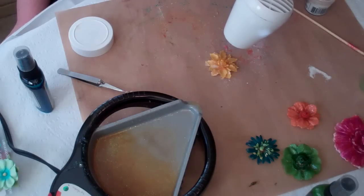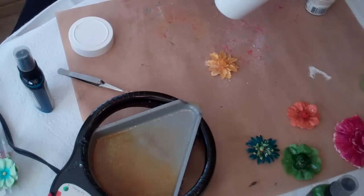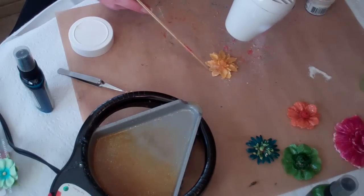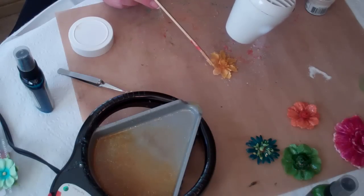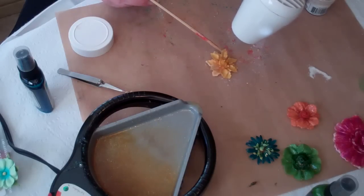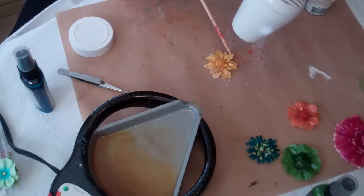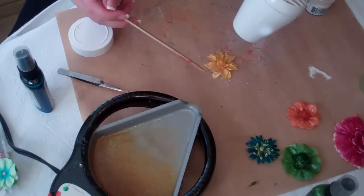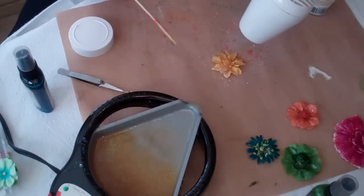And that's pretty much it. It's just a matter of shaping the flower by using a skewer and poking the leaves up and separating them if you want. Or if you want to put it in a scrapbook and want it real flat, you can leave it flat. This one is going to be featured in a book I'm doing for an upcoming class, and you will see a link to that if you're interested. Thanks!